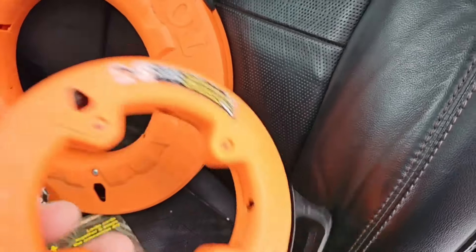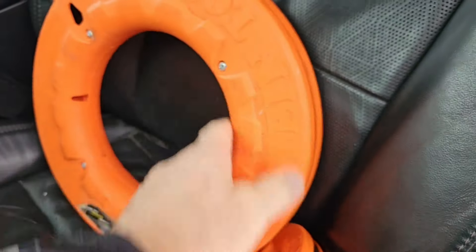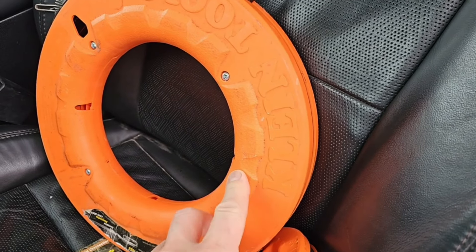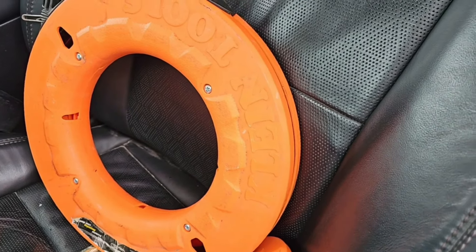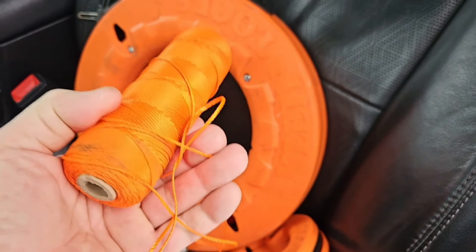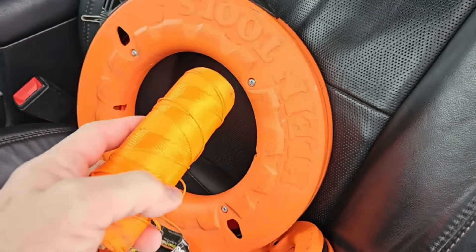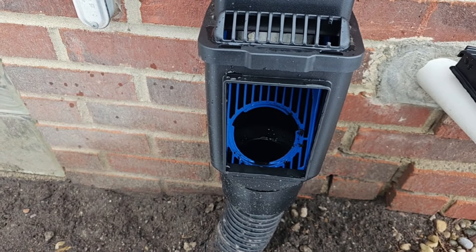I'm going to use a fish tape. I have different size fish tapes — here's a 25-foot and this one is 125 feet. I'm actually going to be using this one because I know I need to go 40 feet on this downspout. I'm going to run the fish tape through the line, and once I get it through, I'll attach this line string to the fish tape and pull it through. This is how we're going to get this heated line through the downspout system.